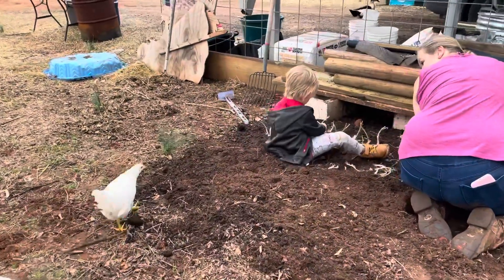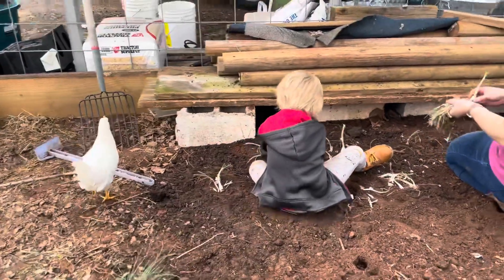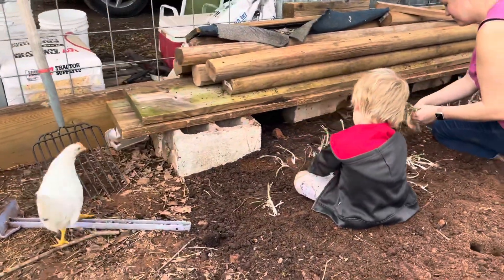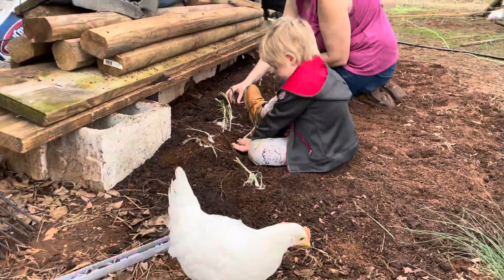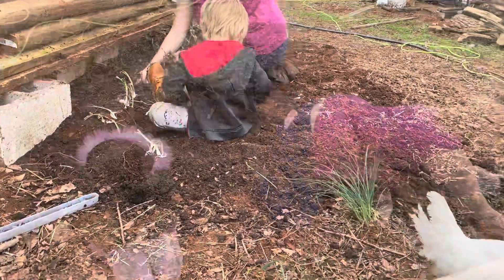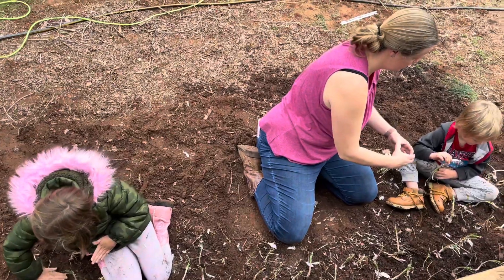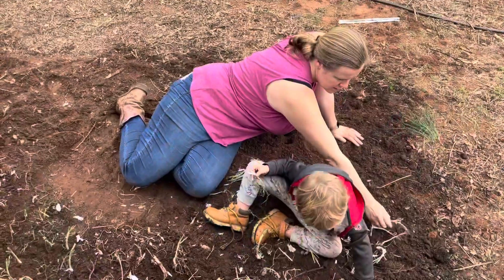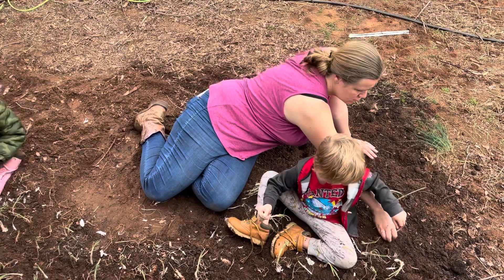The chickens want to learn how to grow their own food often. There you go. They gotta have space to grow, because they're gonna be real nice and big ones. Gotta pick some bees. Those all won't grow if they're too close.